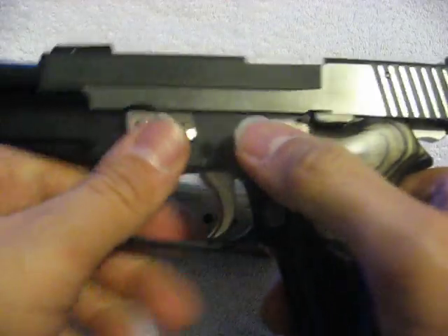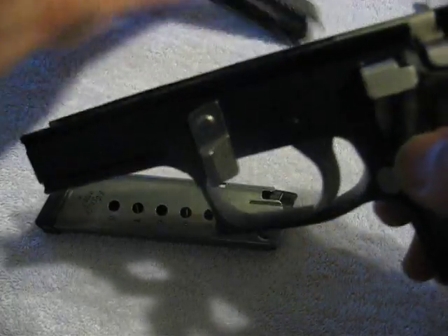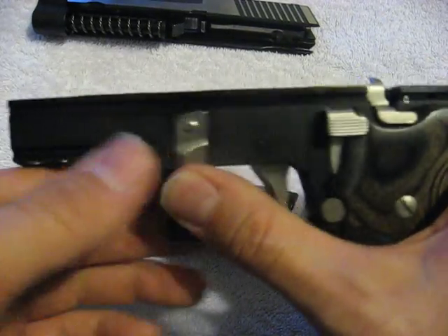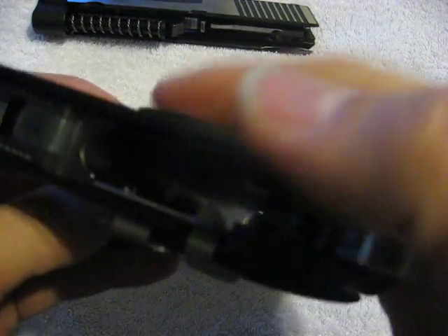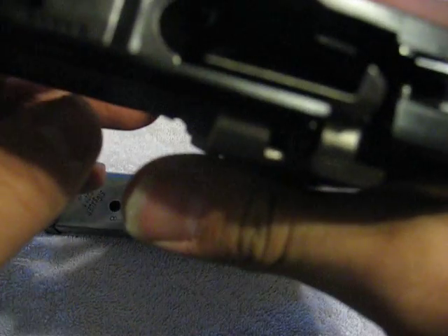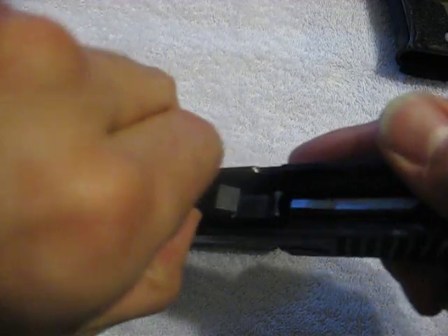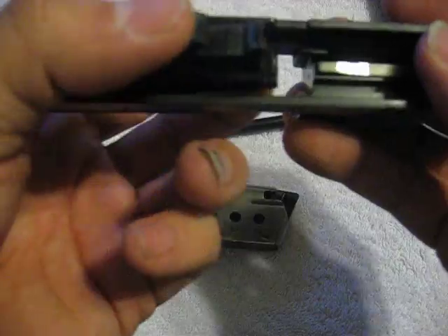Taking this gun down — it's a SIG, so it takes down very easily. Flip down, lock back, turn down, hold slide, bring forward, pull off. That's it. This is an aluminum frame gun, 30 ounces unloaded with an empty mag. The frame has your decocker, your slide lock with the ejector built onto it, springs for the hammer, and your takedown lever. The recoil spring rod went flying one time and it took me 10 minutes to find it hiding behind the couch.